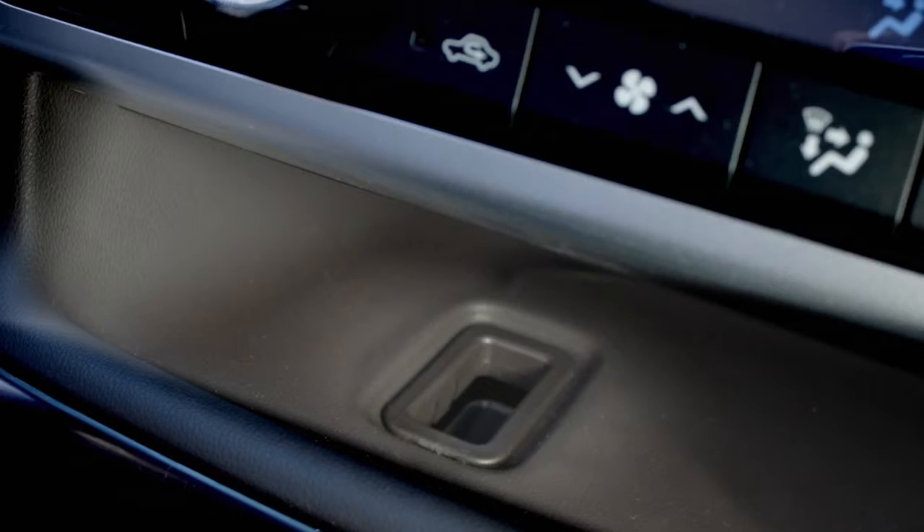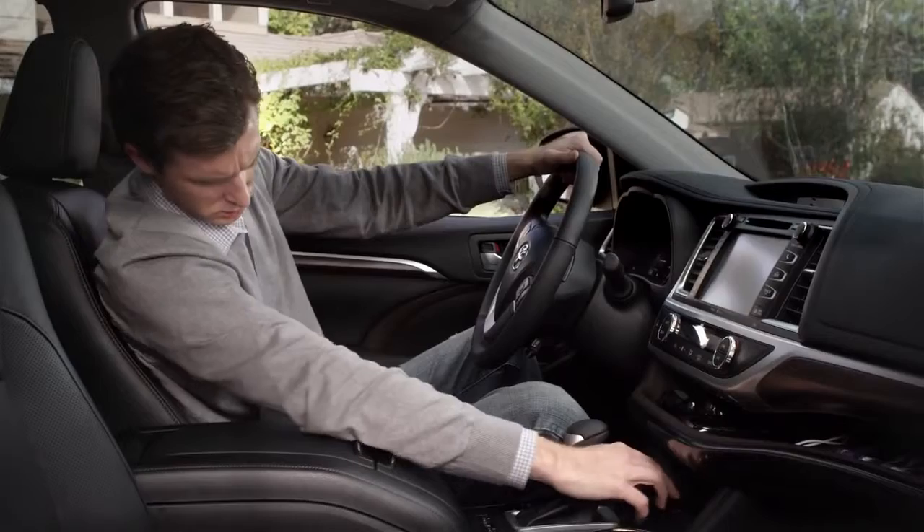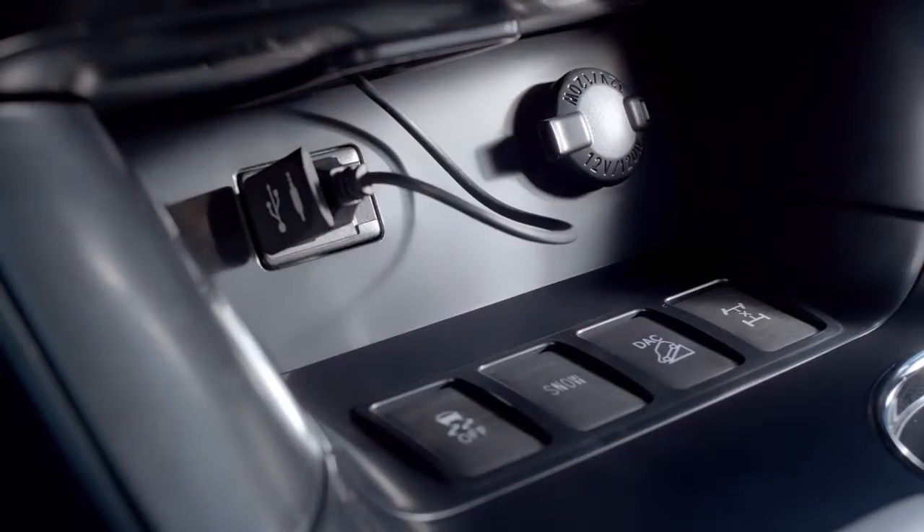To run a USB cord, pop up the tab and move it aside. Just beneath you will see the USB port. Pull out the cap in front of the USB port and plug your USB cable there. It's that easy.